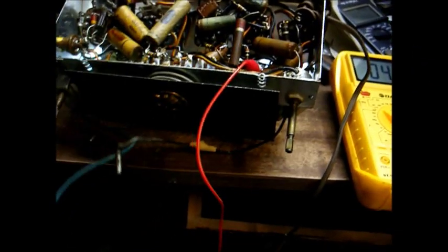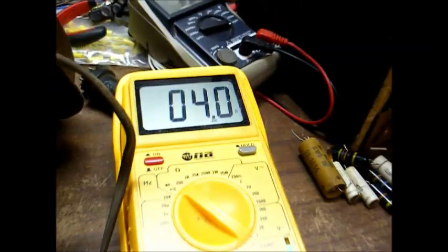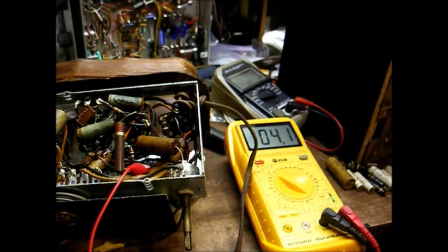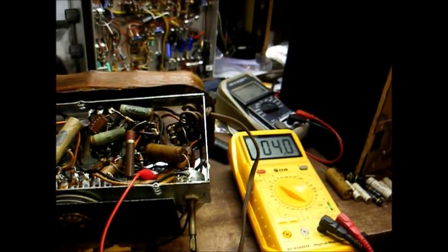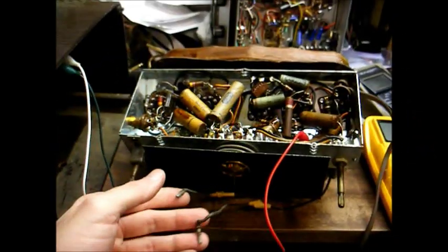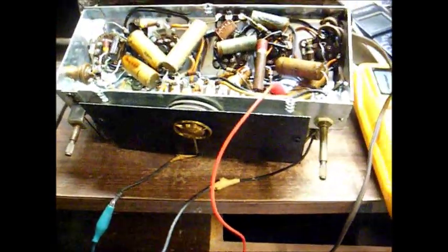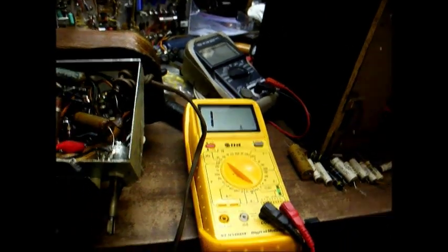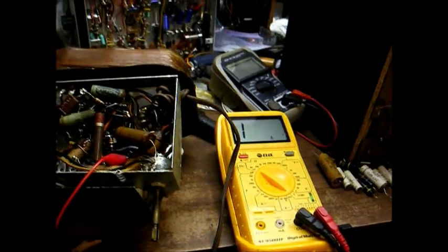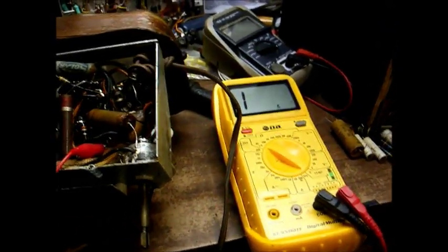We have our ohmmeter connected across our speaker voice coil — we're getting about 4 ohms. That's good. Now let's check the primary and secondary winding of the audio output transformer. Obviously when you do this, you want to disconnect the transformer from the speaker, otherwise you'll get false readings. We're connected across the secondary of the audio output transformer, and this is not good — as you can see, we have an open circuit here. But I'm not going to condemn the transformer just yet, and I'll show you why right now.